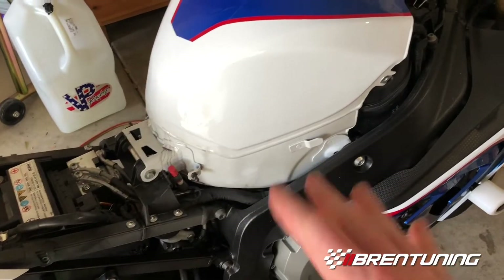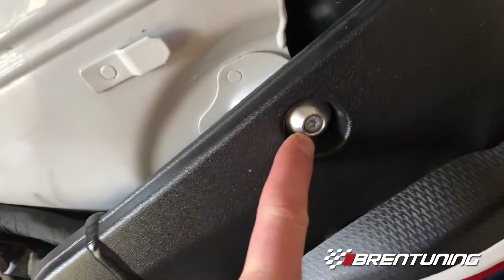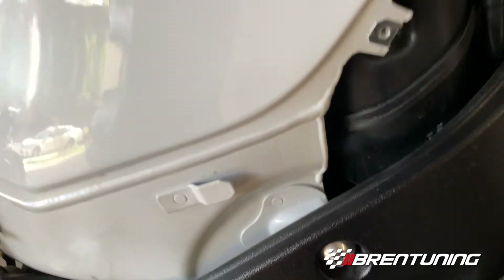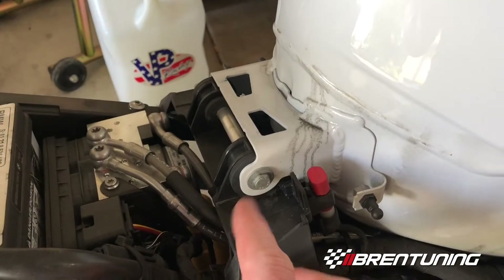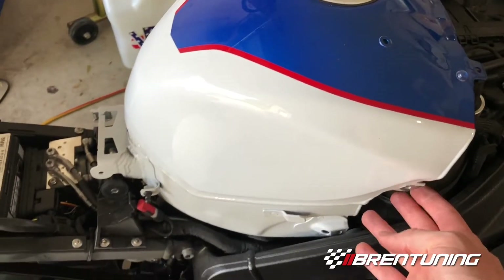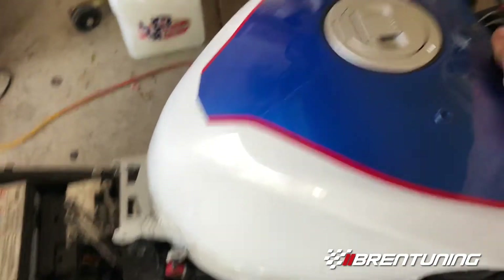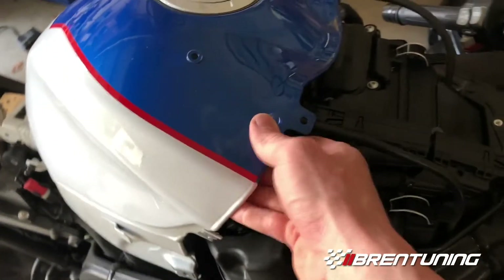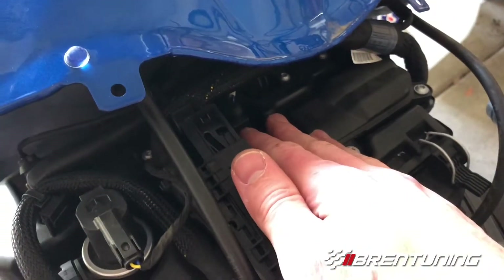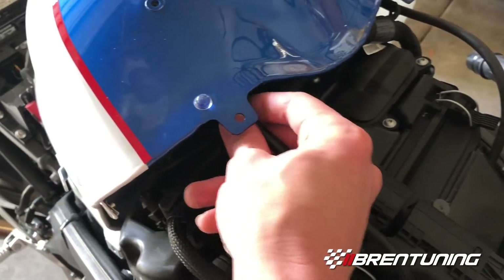After the seat and both side panels are off, you can move on to the side of the tank. There's a Torx bolt on each side — I'll find out the size in a second. Once you loosen both of those bolts, the tank moves pretty freely. I can actually reach the IET now and could probably do everything without fully removing the tank, but let's remove the whole thing so you can get a good view.